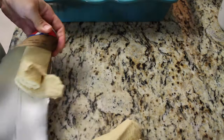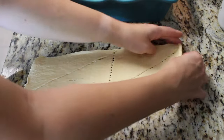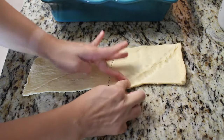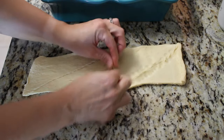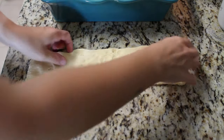Joanna Gaines said to use rolls of croissants. Go ahead and roll them out — you're going to be pinching the little perforated lines together so they don't separate when you bake them. Then throw it on top in two different layers.